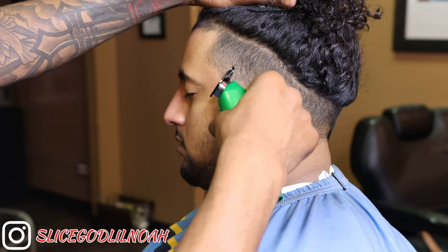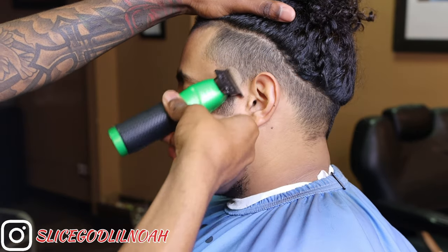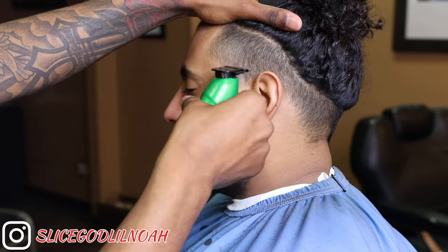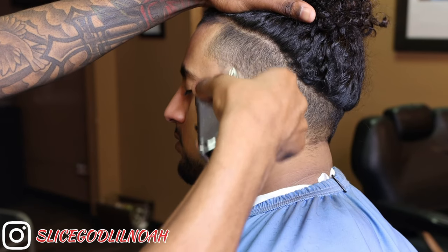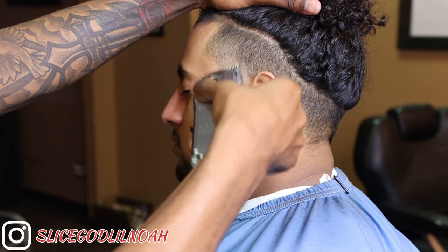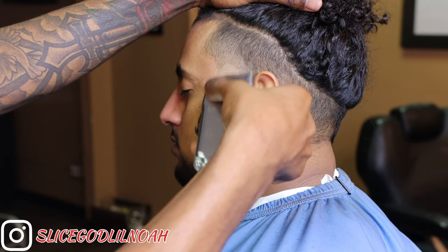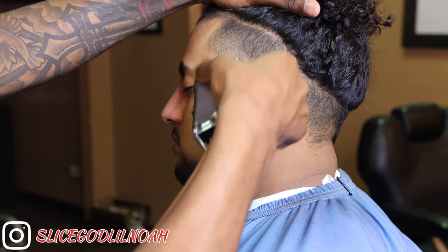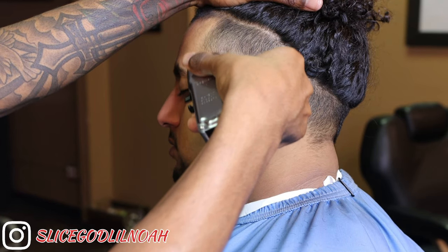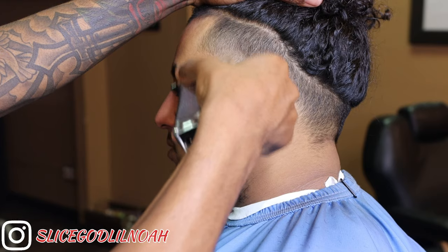Now we're setting in our first guideline for this mid-taper, which is the ball guideline. I'm gonna set it in a half-moon shape, giving it that burst effect. Then we're gonna ball out the excess hair from underneath the guideline. I got my lever open on my magic clip now, and I'm setting in my second guideline — really the last guideline I'm gonna set for this side taper. I'm trying to make a transition from light to dark. The higher you go into the fade, you want it to be dark, so I started off bald and I'm gonna gradually work my way up until it's a transition from light to dark.